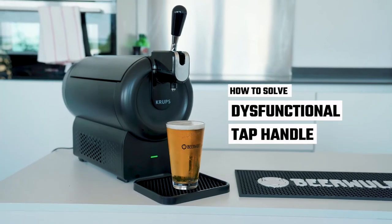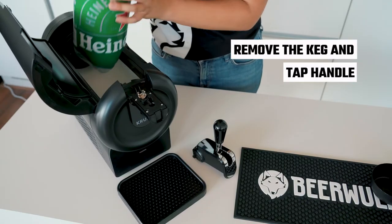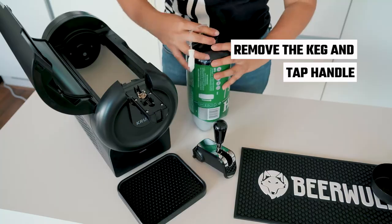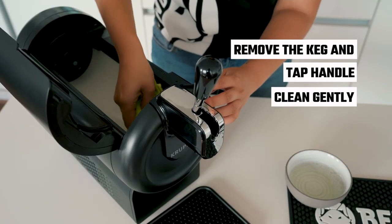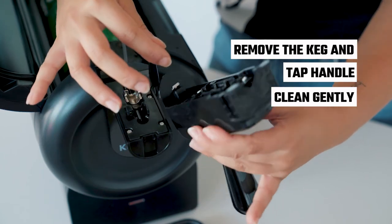If your tap handle is not functioning as expected, remove the keg currently in the machine and the tap handle itself. Clean the internal mechanism gently with warm water while inspecting it to see there is no debris that would prevent the mechanism from working.